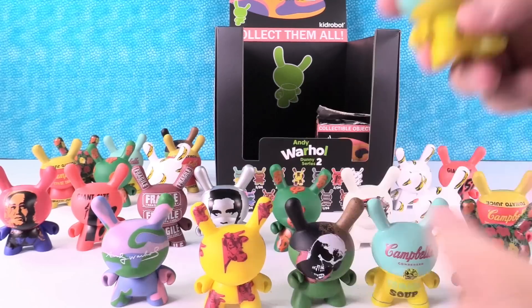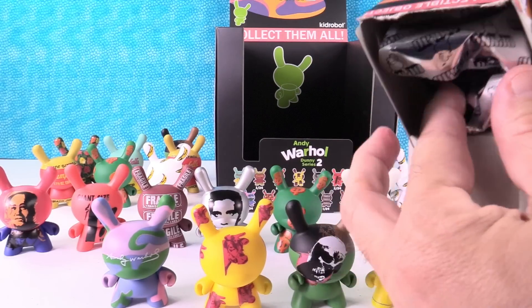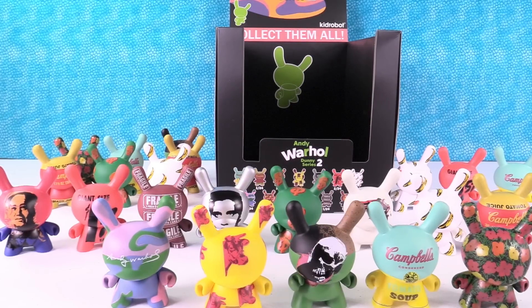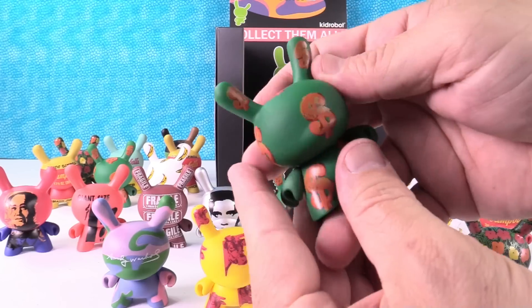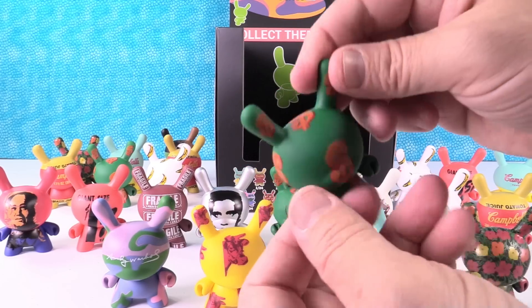Tomato soup — duplicate. Go again. I have a whole row of duplicates over here. This is the last one. We need the one out of 48 still. I hope it's the one out of 48, but it might be another money one. Yeah — it's a money. You found the money Dunny.